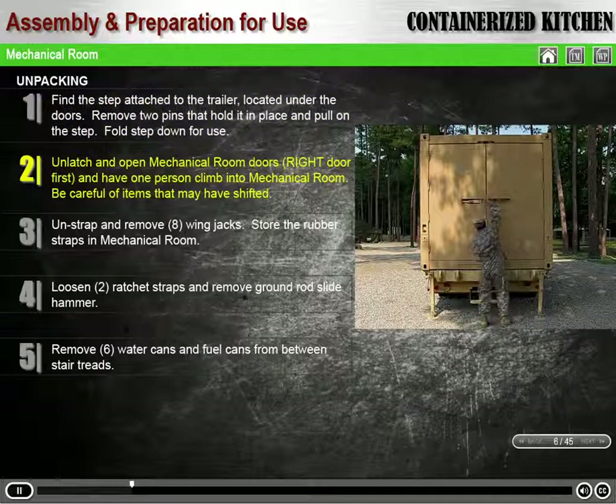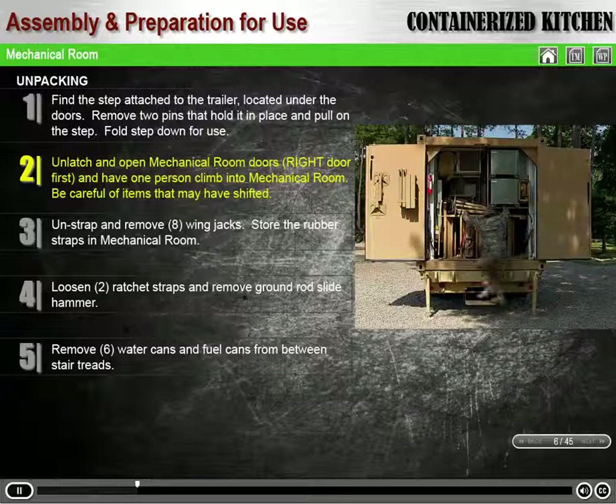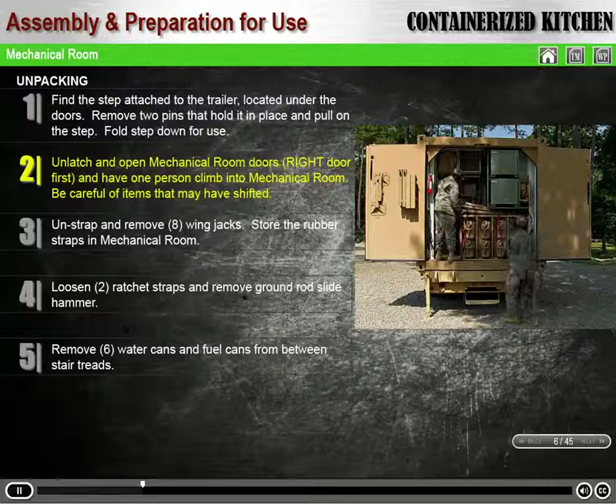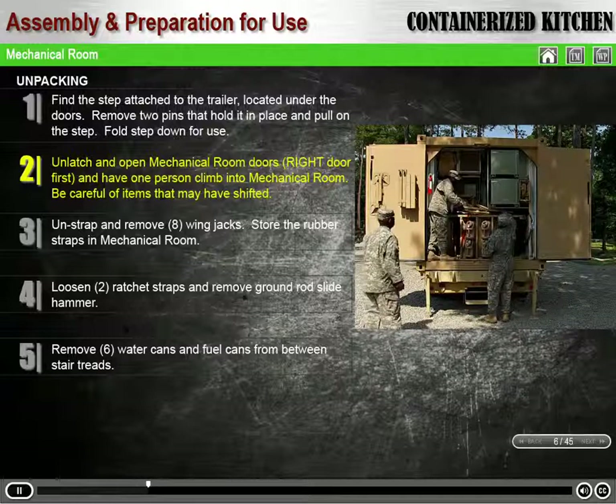Unlatch and open both mechanical room doors, opening the right door first. Then have one person climb into the mechanical room to assist in removing items. Be careful when opening the mechanical room doors, as some items may have shifted during transport.